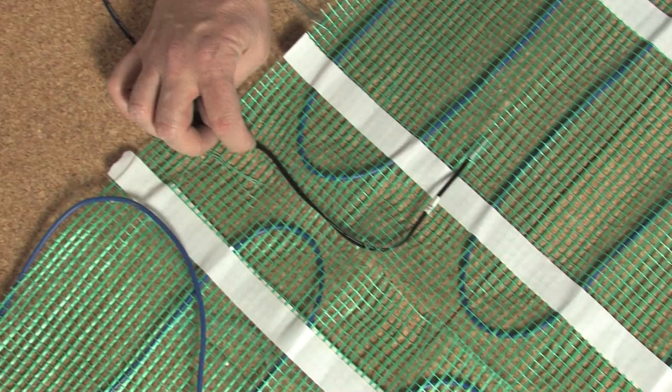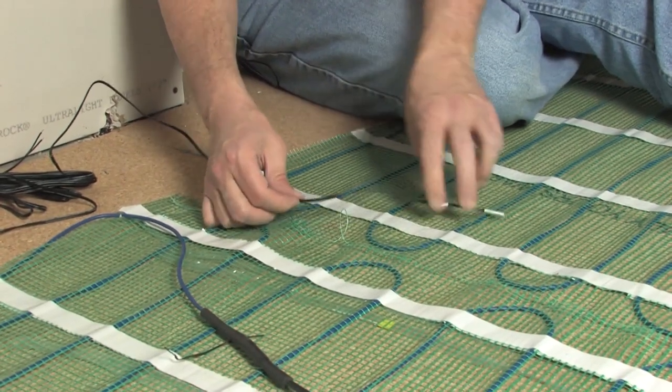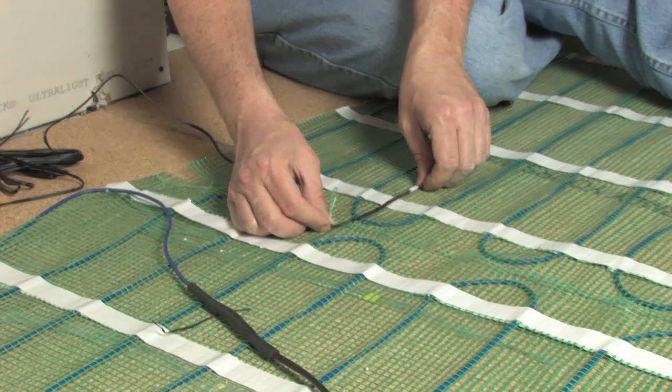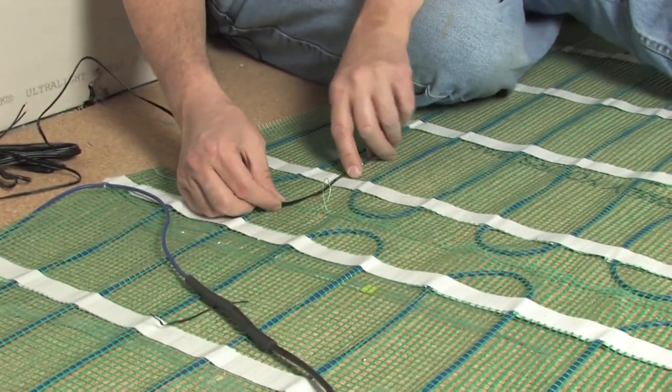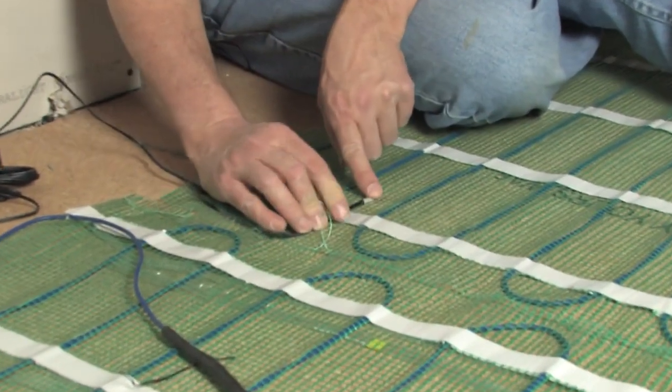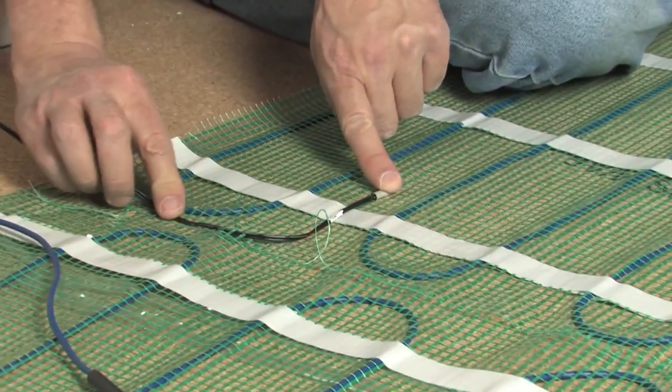Now that we've tested the sensor to make sure it's good, we need to get it put into the mesh between two of the wires. You don't need to run it into the middle of the floor — all you need is to get at least six inches or so into the mesh, and you need to make sure it goes through an open loop. Never ever put the sensor wire over a heating wire. The sensor wire should always go between two runs of cable and through the open loop at least six inches into the mesh.